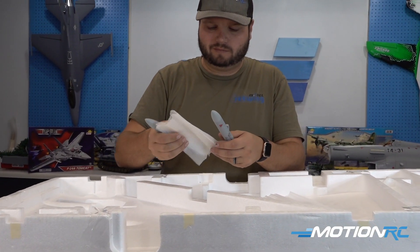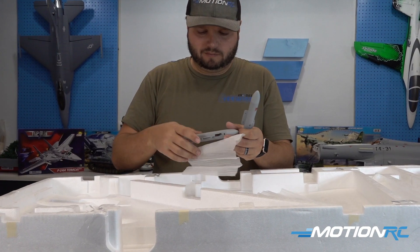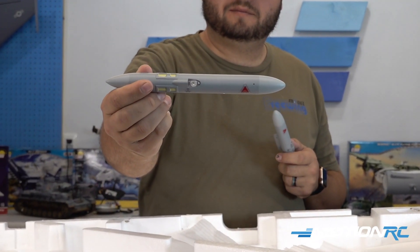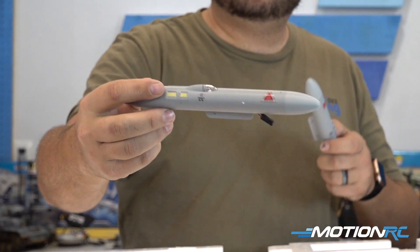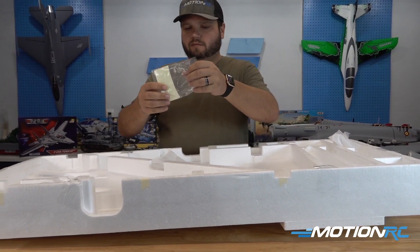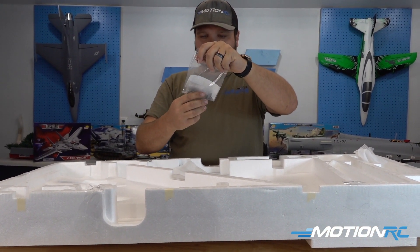And these are your wing tips. What you will notice is these are made out of plastic on this model instead of foam, which is going to make them last a lot longer. You've got your LEDs built right into them. And the last part to come out of the box is going to be this bag of assorted screws and hardware.